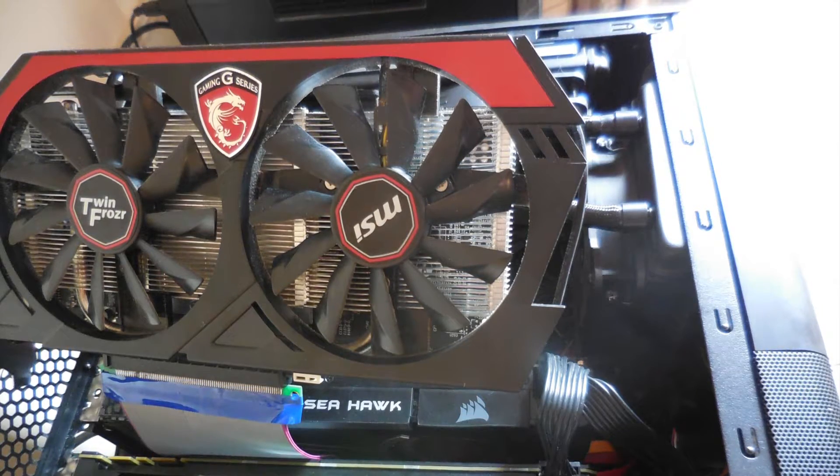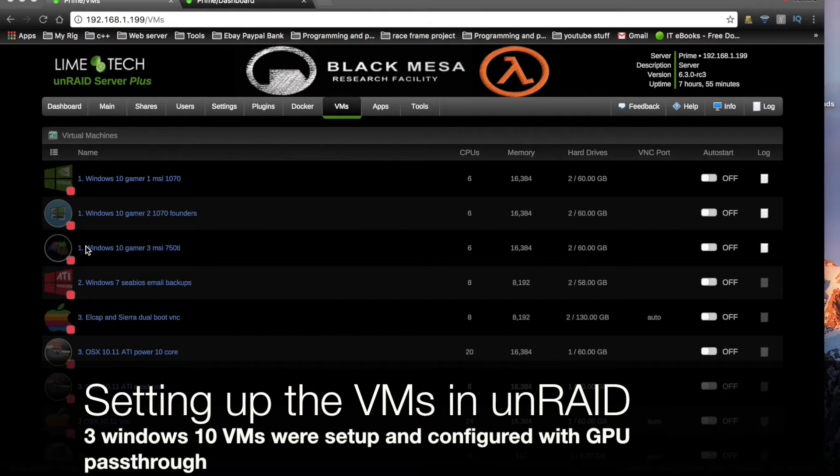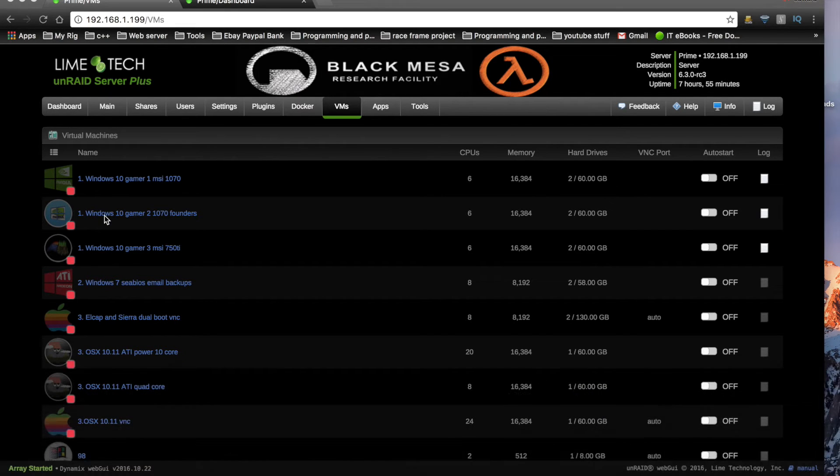Anyway, back to this week. With the hardware now set up it's time to go into Unraid and set up three Windows gaming machines. I've already set up three Windows gaming machines here — the first two have the 1070 in them and this one has the GTX 750 that sticks out the top of the case. Let me show you my CPU pairings and how I decided to split up the CPU between three gaming machines and Unraid. We'll go across to Tools and then System Devices.